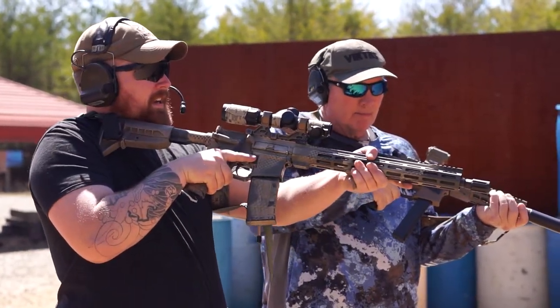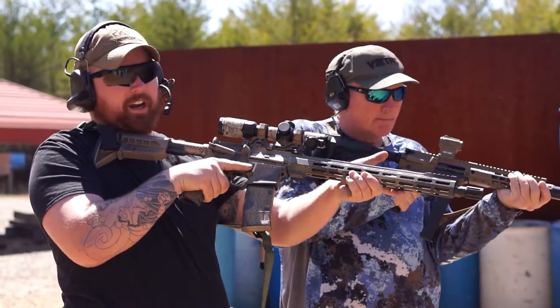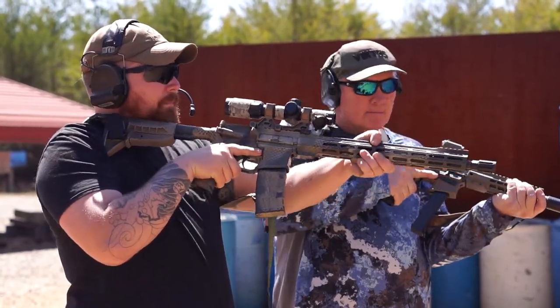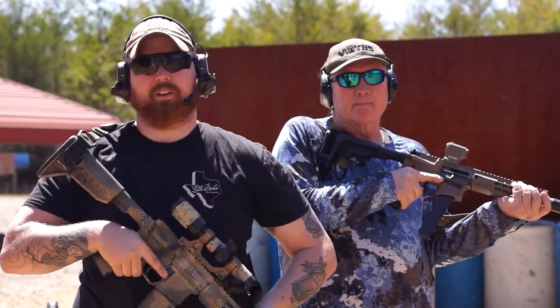Here's my low ready. What it's going to look like to present and take contact on this — I'm going to have my buddy Jerry demo it for us. You're just going to bring the rifle up, roll on the stage, and get into your optic and be able to take an accurate shot.